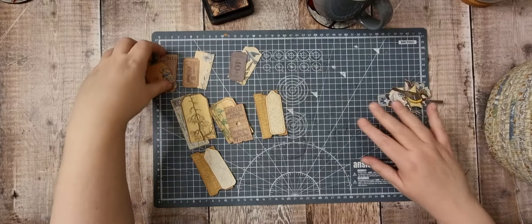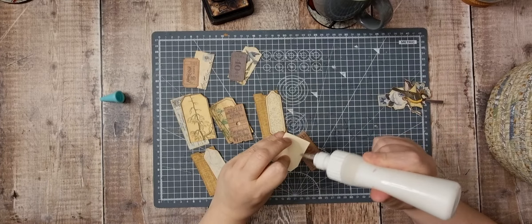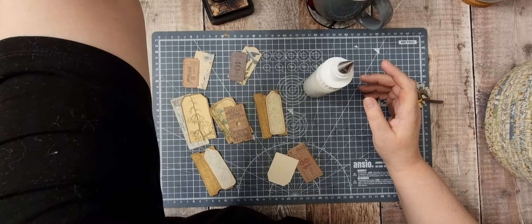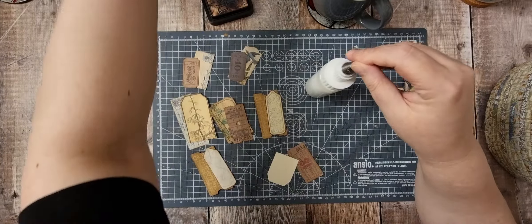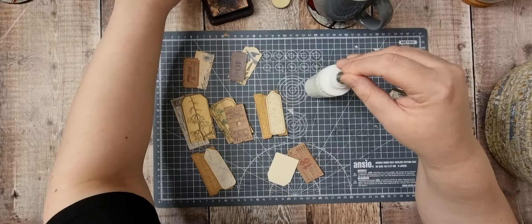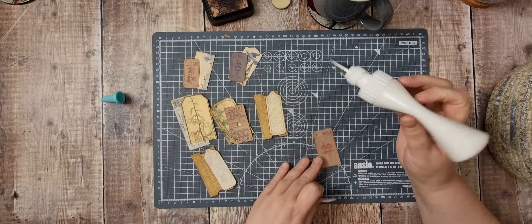I don't know if there's a proper word for these, but I call these my ticket, mini ticket and tag embellishments. All it is, is matching a mini tag with a ticket. Just had a crafter lurch — let me just pick them up. I find that these come in very, very handy.